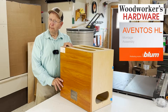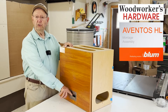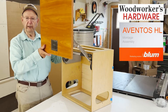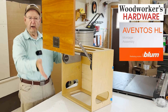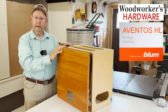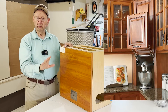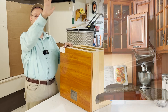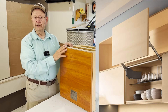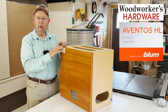Today we have a working sample from Bloom Manufacturing of the Aventos HL Lift Up Hardware System, like you see right here — it's up and out of the way. This is very practical in an appliance garage in the corner of your kitchen, or you could use it in some uppers where you have high ceilings. They're frequently used in pantries, so there are a lot of applications where this type of lift up hardware will work.